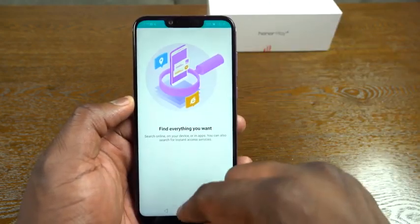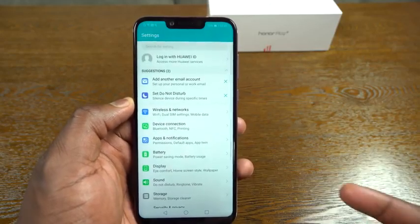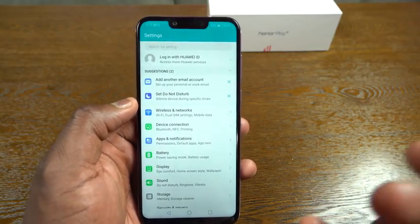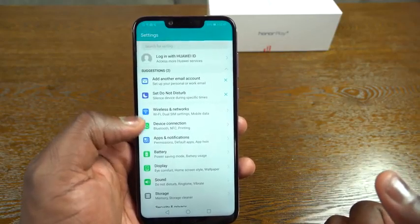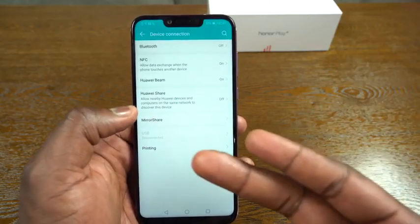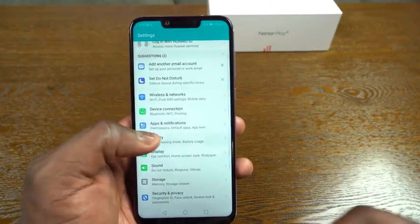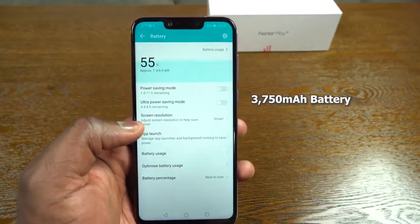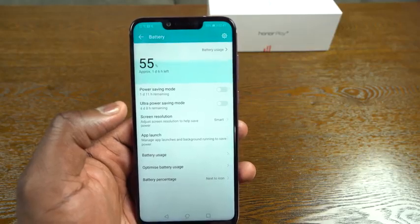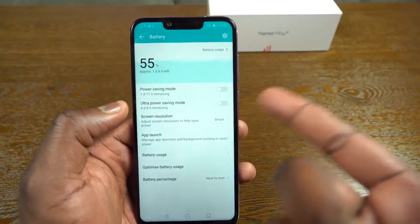Heading into settings, there are a lot of features in the settings menu that follow Android 8.1. There are suggestions at the top. Under device connection, there's NFC built in — you've got Huawei Share and Huawei Beam. For battery, this houses a 3750 milliamp battery. Battery life on this thing is absolutely amazing — it really does a fantastic job. Ultra power saving mode should give you up to four days.